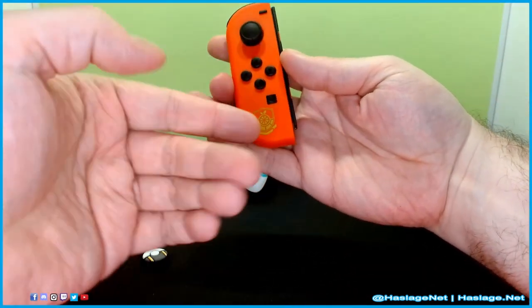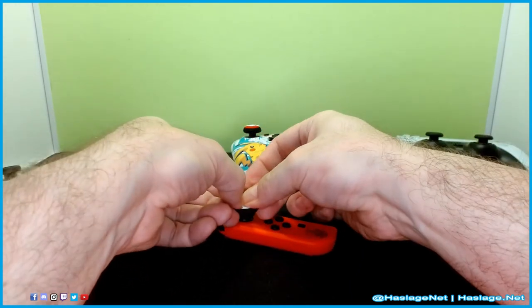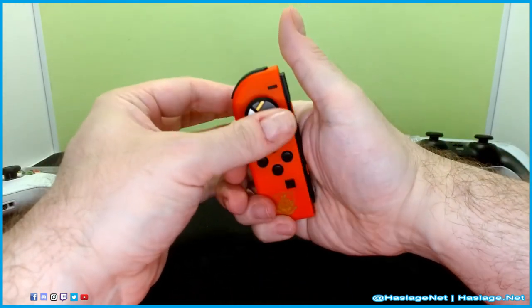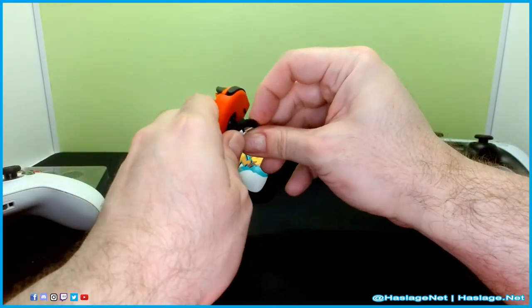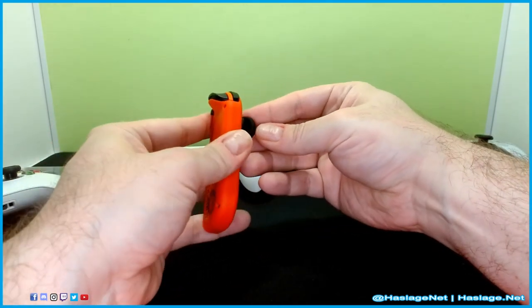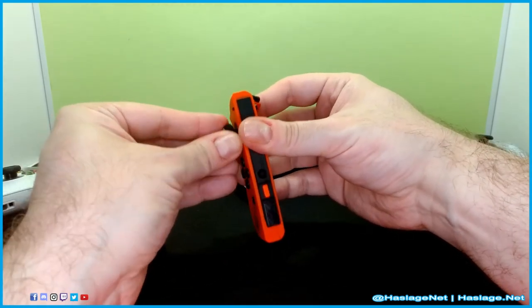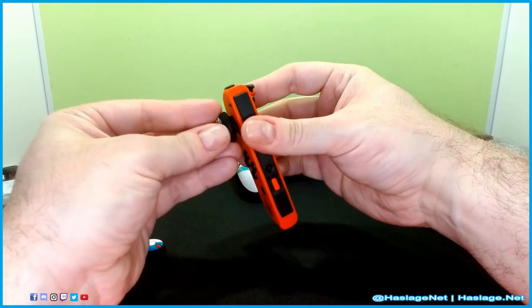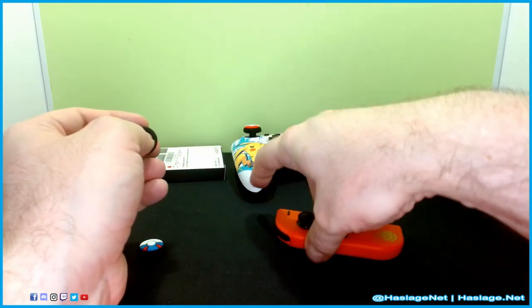Joy-Con — of course I have the Pokemon version. It adds some needed girth, but the stick here on the Joy-Con, it's too loose. It's not going to stay. So Joy-Con — no go.